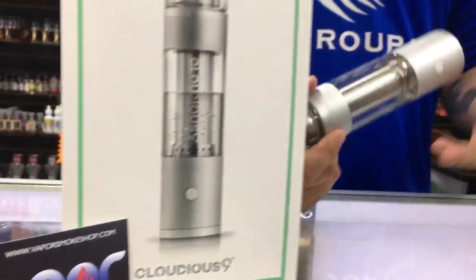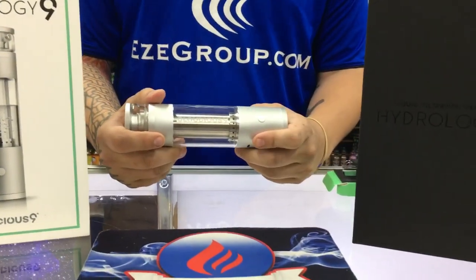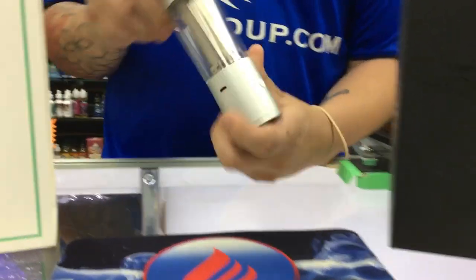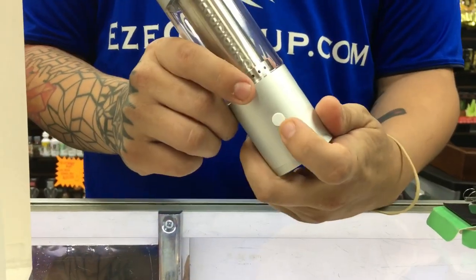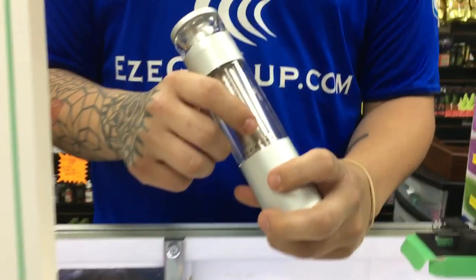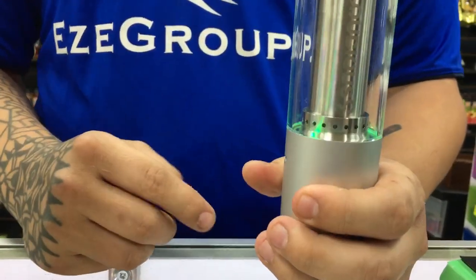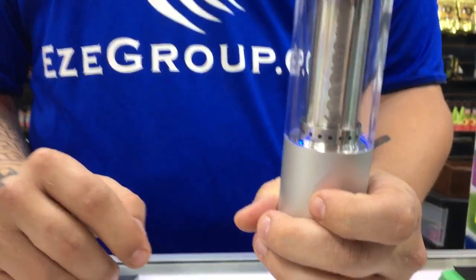With this device, it's incredibly easy as far as functionality is concerned and even easier as far as user-friendliness is concerned. Right over here on the side, you have your USB charging port. Right here, you have your power button and that's your actual air hole ventilation. To turn the device on, you simply click it three times and you'll see the lights start to flash. Then you press the button one time to actually engage the heating element.